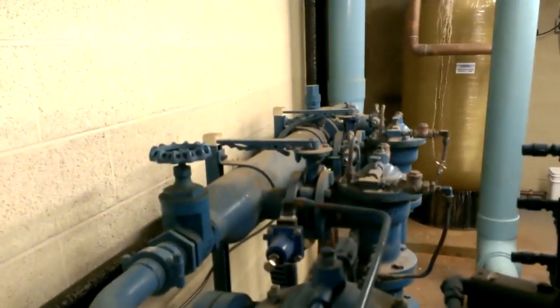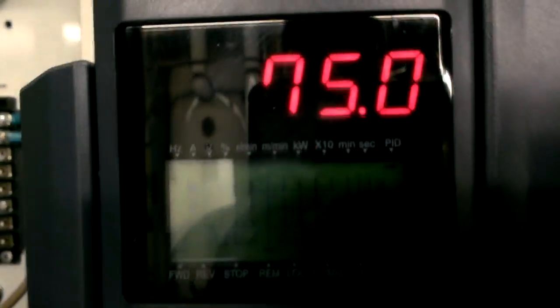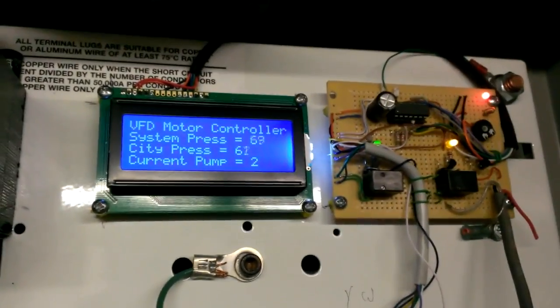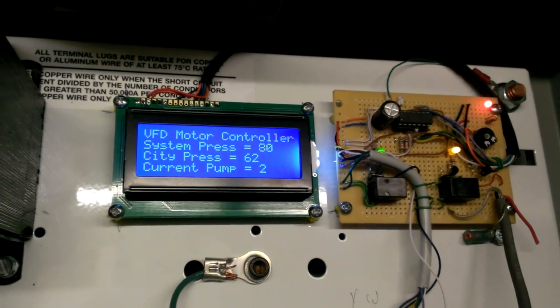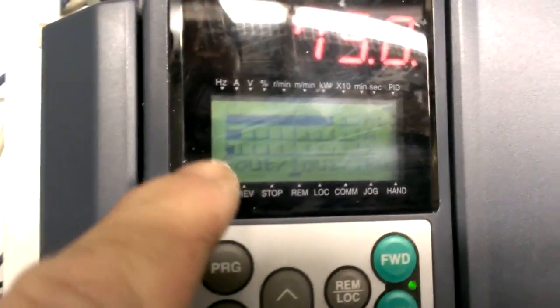It's ramping up and down as the pressure changes, depending on demand and the size of the pipe. I'm going to rotate this to pump two. VFD to stop. It's pulled in that contactor for number two. After it delayed, it's bringing it back up. Watch that system pressure come up.